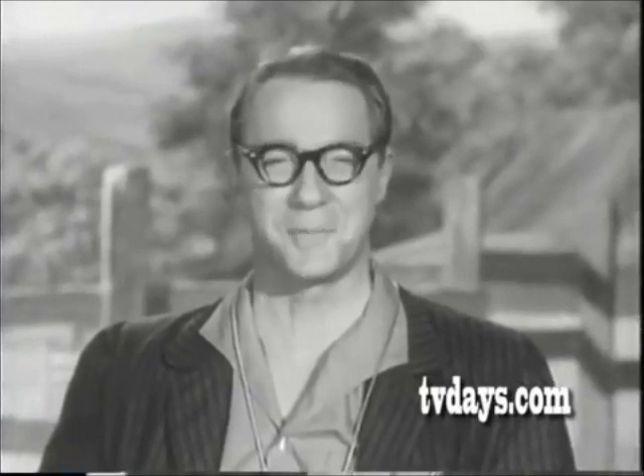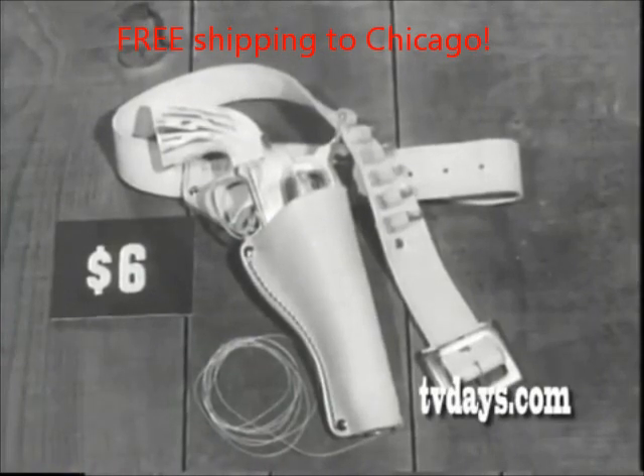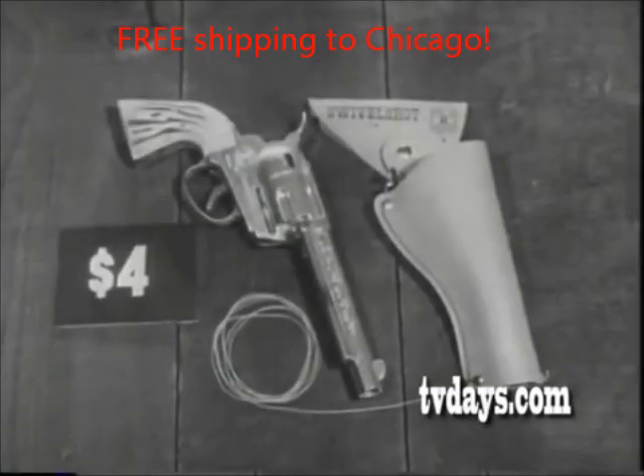Kids, you can be fast, too, with a Mattel swivel shot. It's top-grain cowhide and comes on a bullet belt with six all-metal play bullets and a bullet-loading fan or .50. It sells for $6. This one slips on your belt — it's only $4. Get it wherever toys are sold.